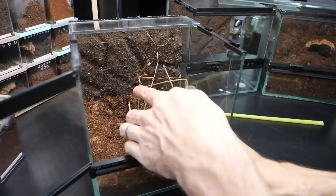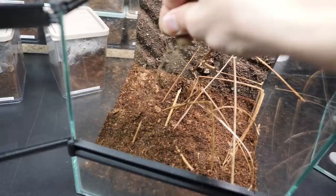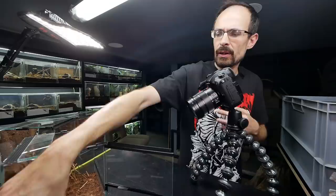I also added some branches to the background to give it more stability. A tiny bit of sand — and the second enclosure is ready. You see, this is the idea: this is the tunnel where hopefully the tarantula will form a web tunnel. So we'll see how that will work.